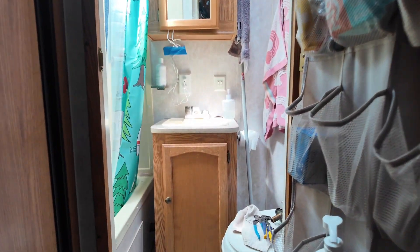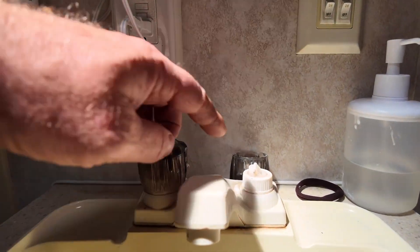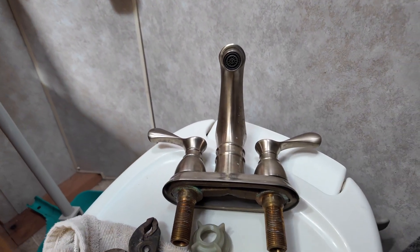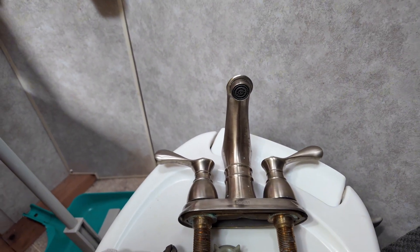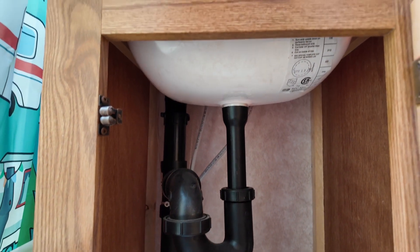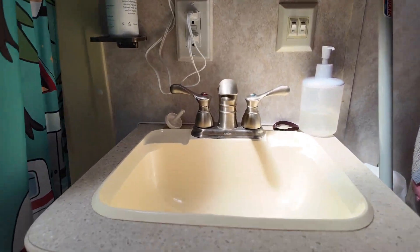One project I have is in the camper — this faucet here just broke right off. When we were demoing out the bathroom in the house the other day, I saved this nice little faucet out of that vanity. As far as I can tell, the handle spacing is the same — it seems pretty standard. So my project is to get into this little sink right here, tight little space, and replace that.